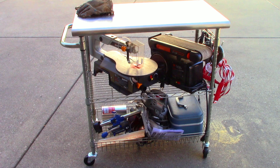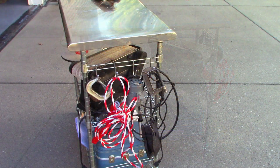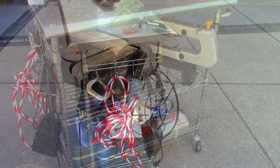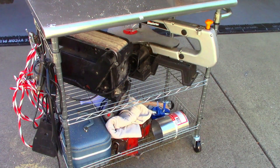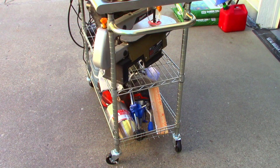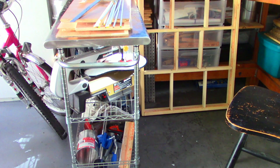I wanted to share with you this little stand I purchased at Costco. It's just a kitchen utility stand but it's perfect for storing all of my saws and equipment. I can move it out into the driveway so the garage doesn't get dusty. It comes in very handy — it's very compact and it stores right next to the workbench.